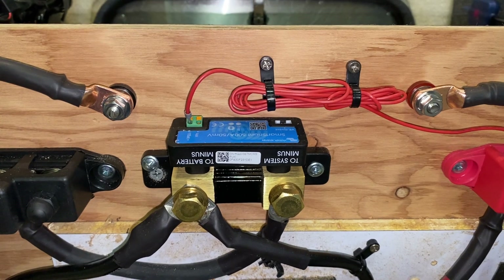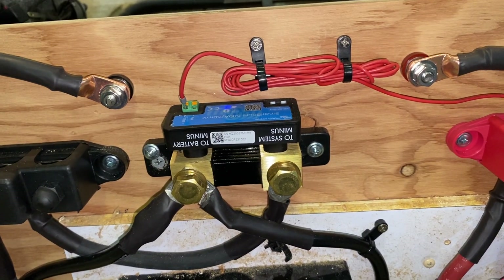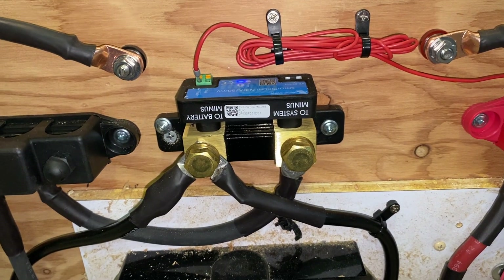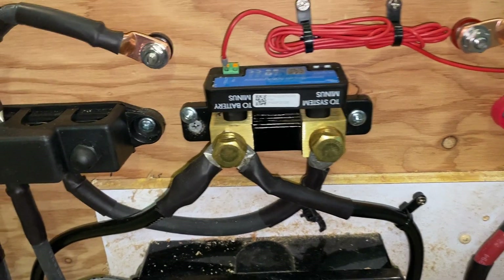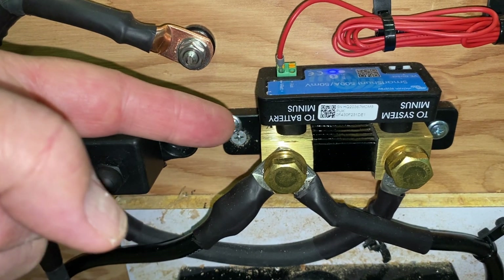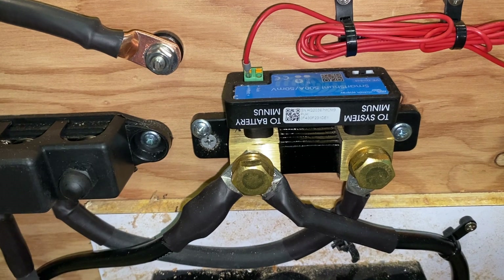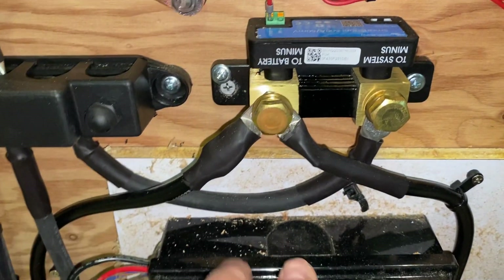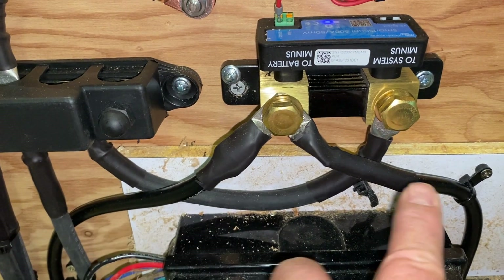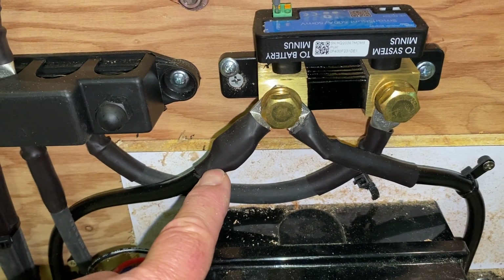The installation is really pretty simple. If all you were doing was installing the shunt, then the instructions are almost right here on it. Now I've got this upside down so that I can access the top of it better. But you can see it says 'to battery minus.' I have two batteries and they have independent lines, so these go directly to the negative pole on the battery.